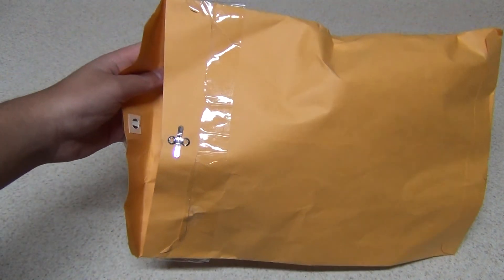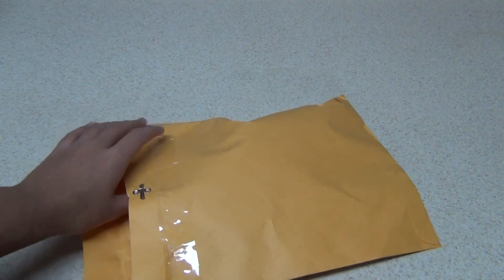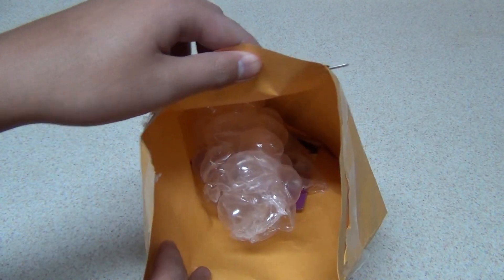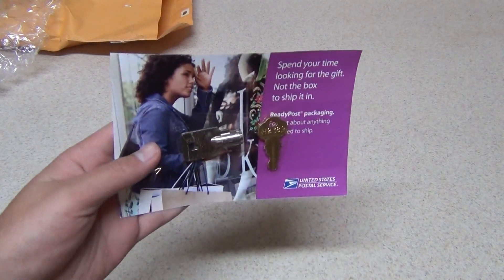For some reason they shipped it in this standard letter size 8.5 x 11 inch envelope. Not too sure why, but as you can see there's not much in there. Take it out, and there's a flyer with two keys on it.